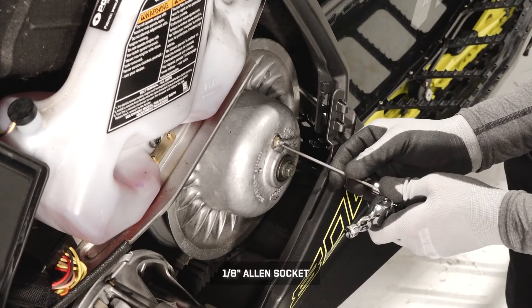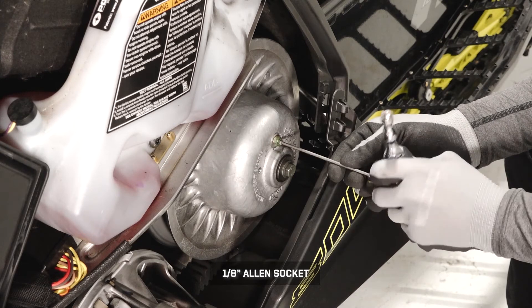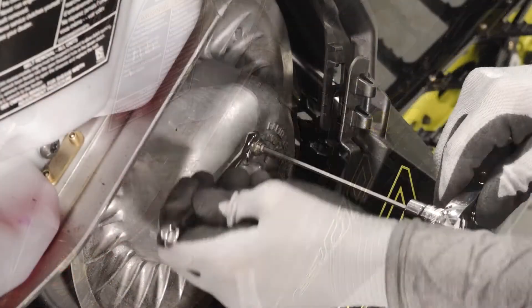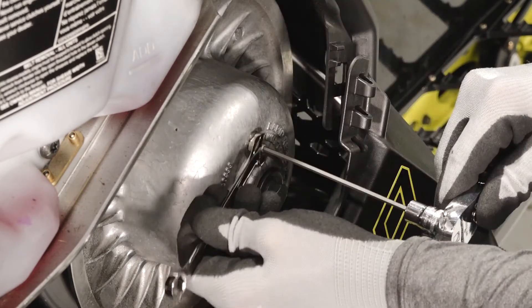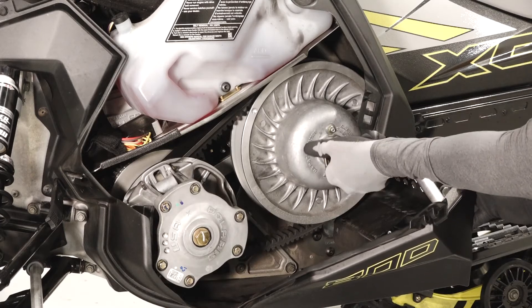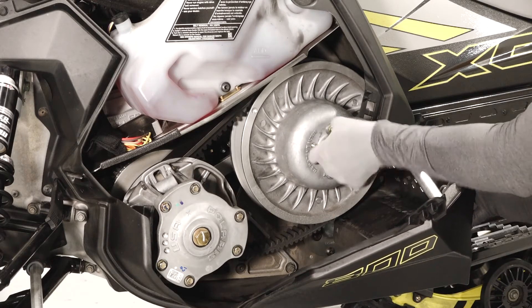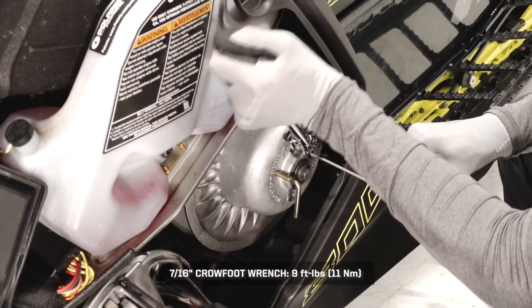Then turn the set screw inward to increase the distance between the sheaves, or outward to decrease the distance. Once deflection has been set, hold the set screw and lightly tighten the jam nut. Next, spread the clutch one half inch. Then torque the jam nut to specification.